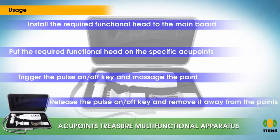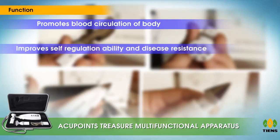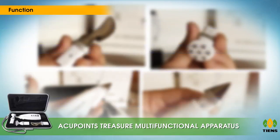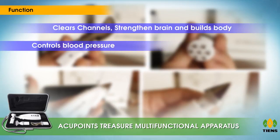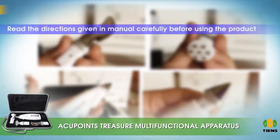To switch off, release the pulse on/off key and remove it from the points. Functions include: promotes blood circulation, improves self-regulation and disease resistance, relieves pain, is effective in chronic diseases, increases recovery ability, provides massage effect, balances the body's energy, clears channels, strengthens the brain, controls blood pressure, removes wrinkles, tightens skin, enhances skin elasticity, and reduces puffiness of eyes.